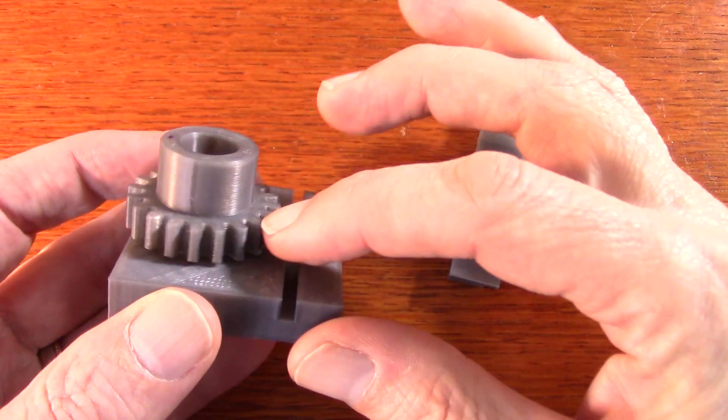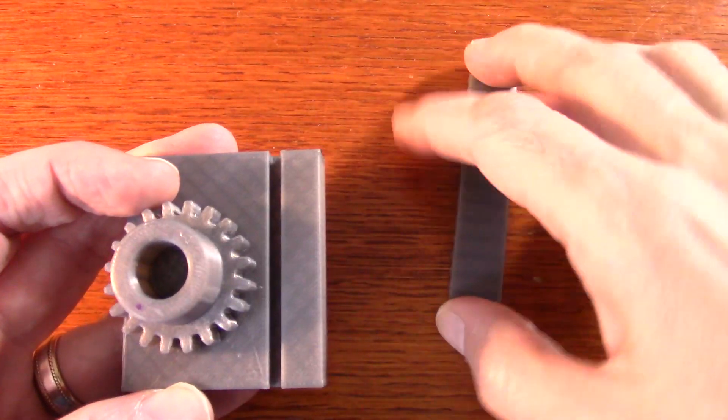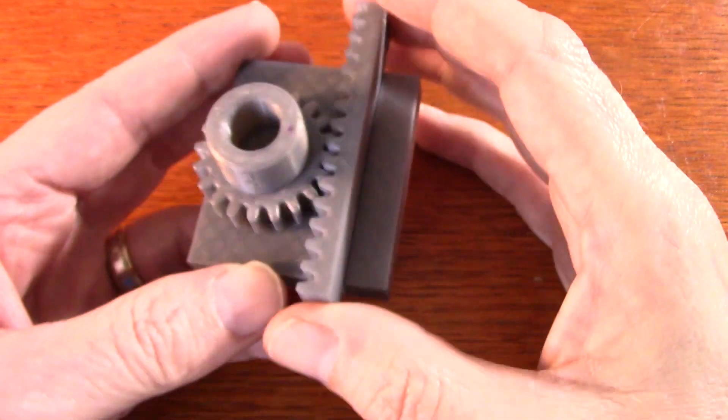The first thing is I have a pinion here, and then a rack, and the rack fits into this slot here so it can go back and forth.